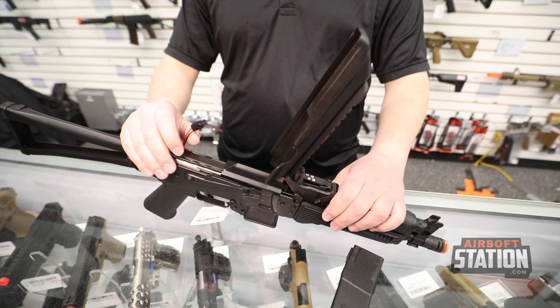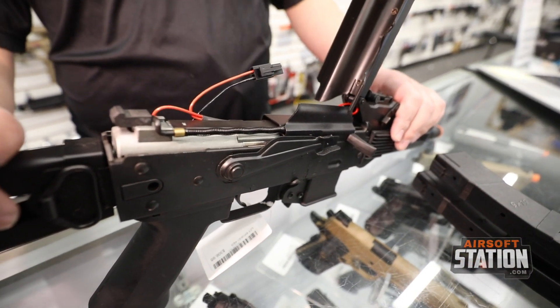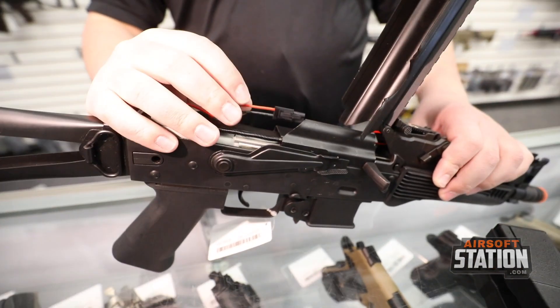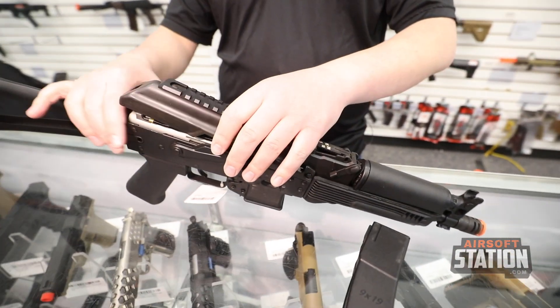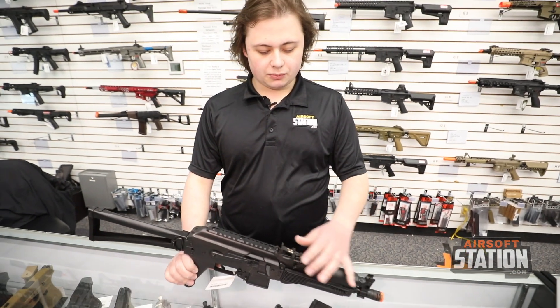You pop that dust cover up, and the gun is lipo ready according to the manufacturer, so you can pop your lipo battery in there and be just fine. The gun does not feature a quick-change spring system, which is a little bit disappointing, but it definitely makes up for it with overall performance.